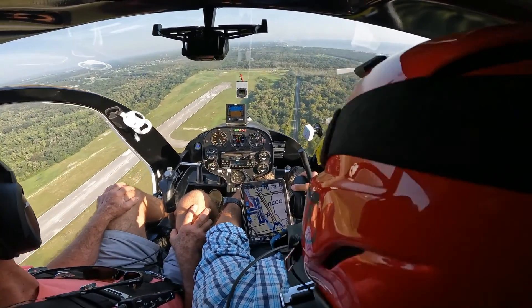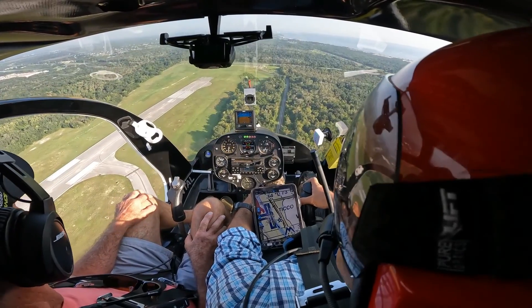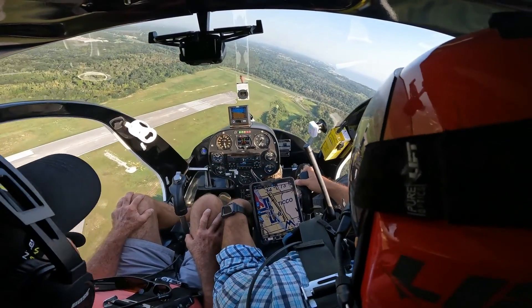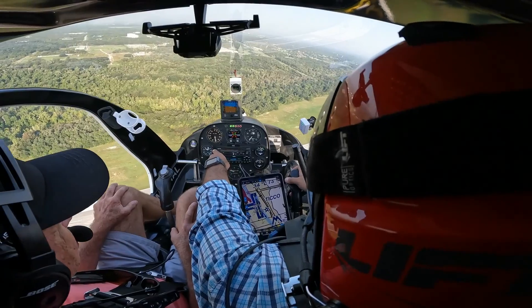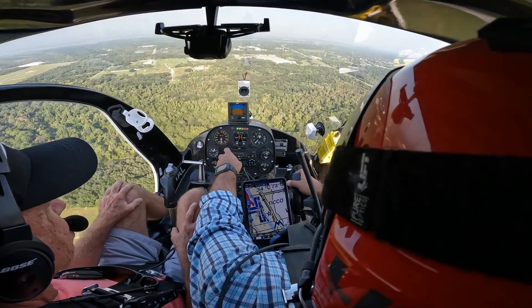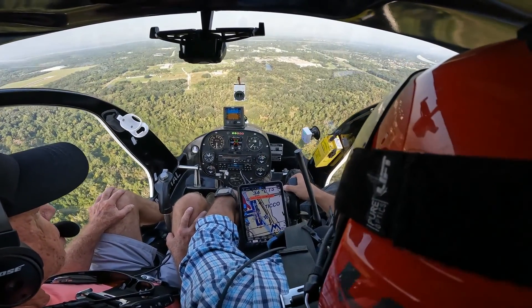We'll be making a left turn. Tower clears our westbound turn — making the westbound turn now, helicopter 06S. We'll stay at about 600 feet. Reducing power: cruise power is four inches less than hover power. So if we hovered at 34–35, we'll set 30–31. Set it and forget it.